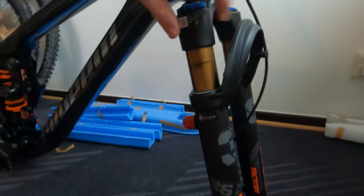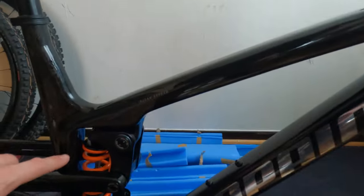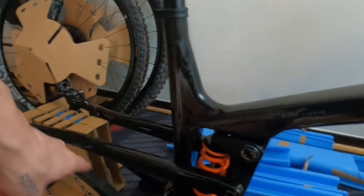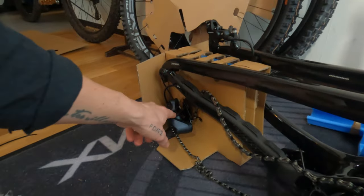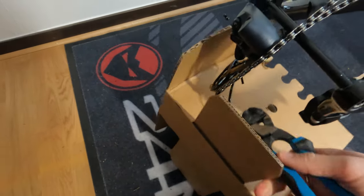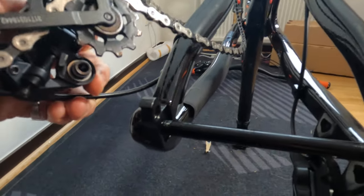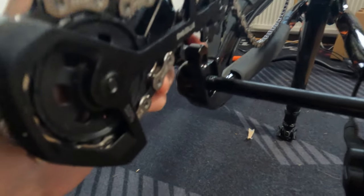My whole concept with this bike is high-end suspension, low-end shifting. So it's a SRAM GX shifting system, low-end brakes because I'm gonna swap them anyway, and rear derailleurs you always break, so why get an expensive one? The hanger seems to be fitted correctly — this should be as easy as just pushing in the cable a bit and attaching it.